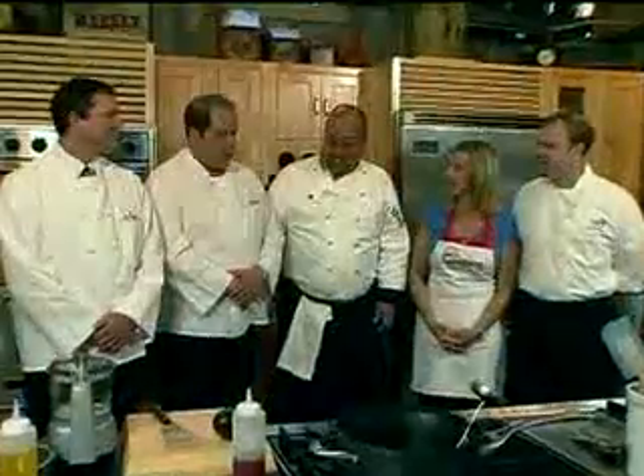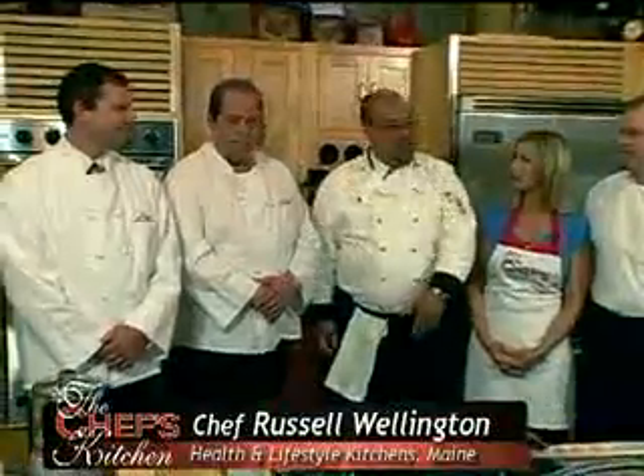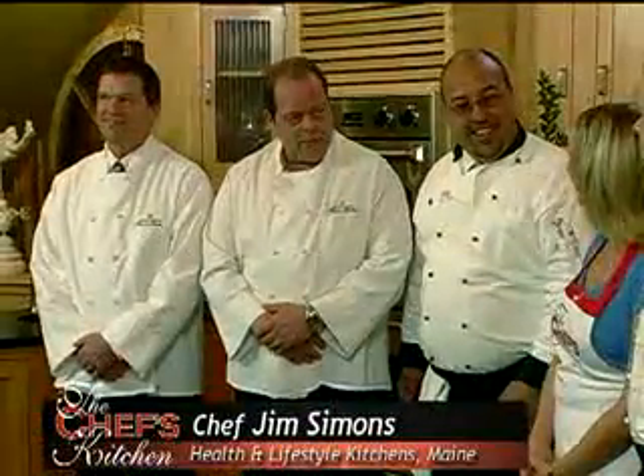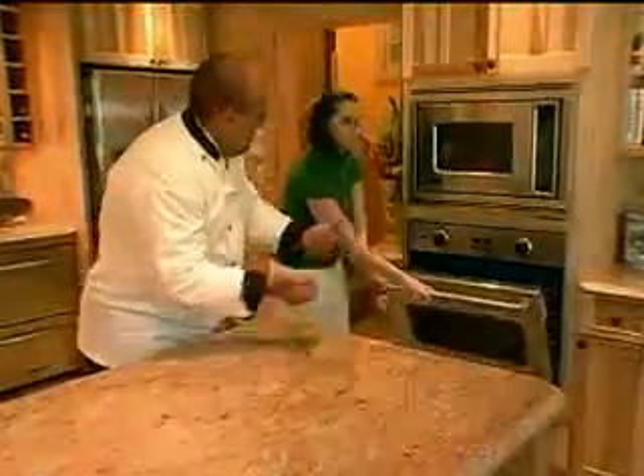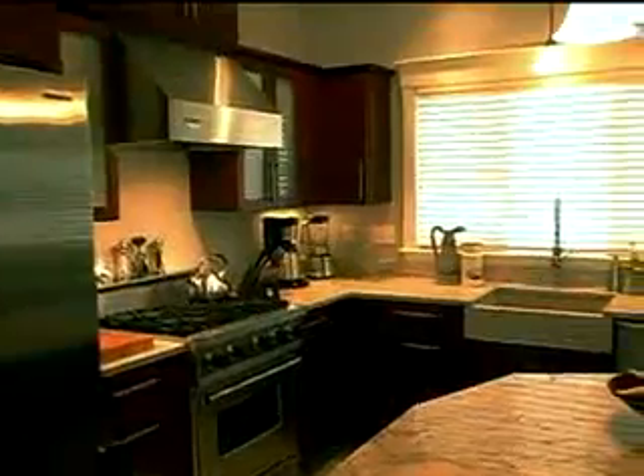You brought some of your team of chefs with you today. Russ Wellington, Jim Simons — part of the team of Chef Advisors for the Health and Lifestyle Kitchen. We create fantastic work with clients to really help them design a kitchen that works for them.